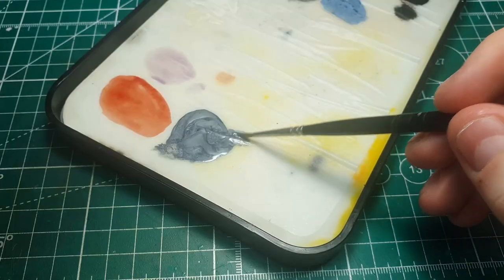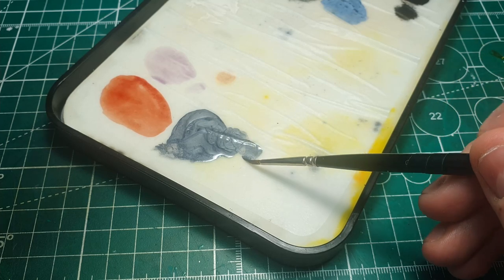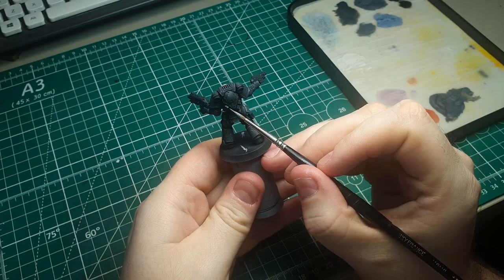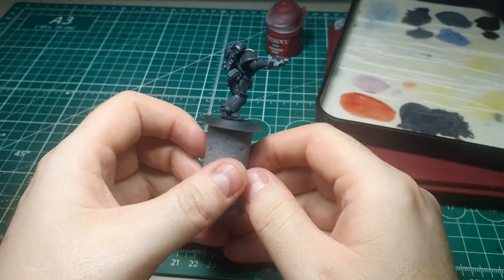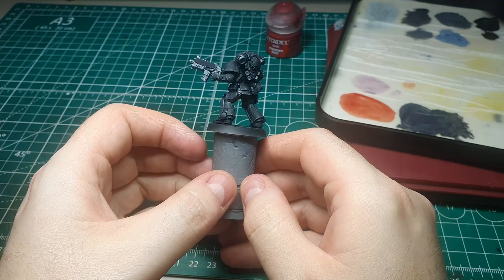Moving on to the metal: I'm using a 50/50 mix of Scale Color Heavy Metal and Vallejo Black, and we're simply going to paint this onto any parts of the model you want to be metal. On this one that's the lower parts of the gun casing, the vents on the backpack, the bits between the leg joints, and the chest eagle.